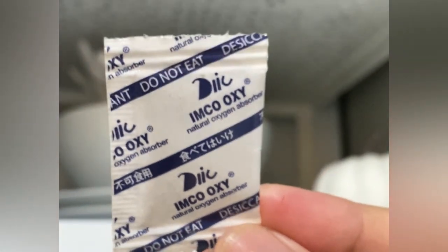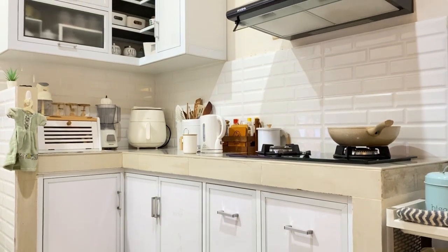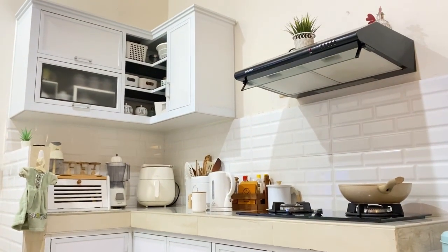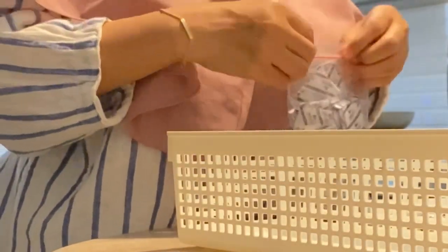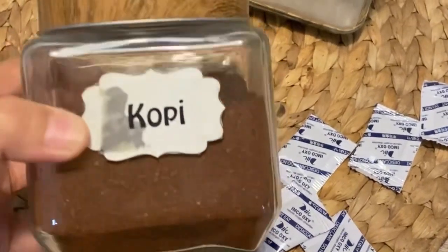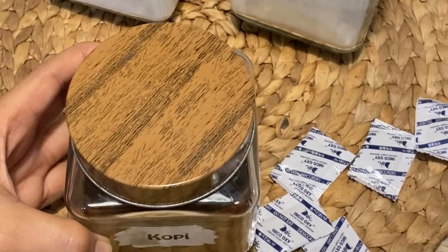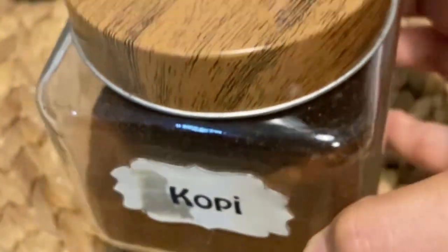Untuk menjaga makanan agar tetap fresh dan jauh dari jamur, aku pakai silica gel yang food grade. Karena di dapur rawan lembab, jadi aku selalu sedia silica gel food grade untuk ditempatkan di tutup-tutup makanan basah seperti pada kopi, maizena, dan tepung terigu. Fungsi dari silica gel itu dapat menyerap air sehingga makanan tetap kering, jauh dari lembab dan jamur.